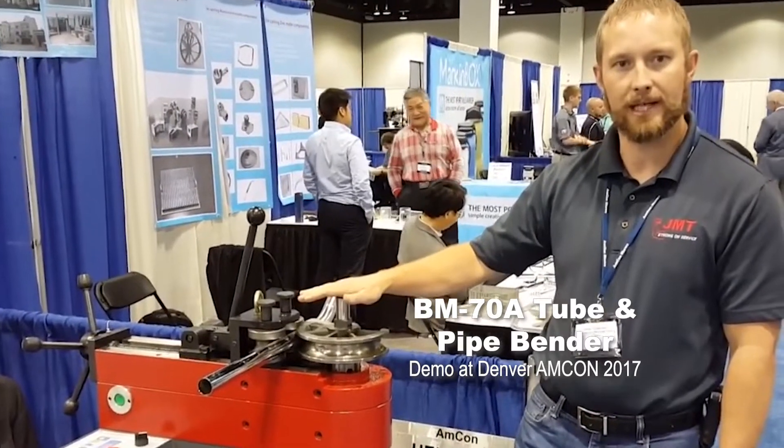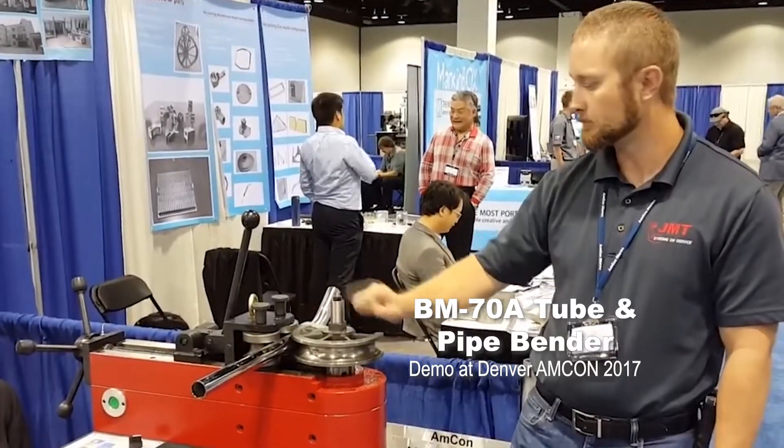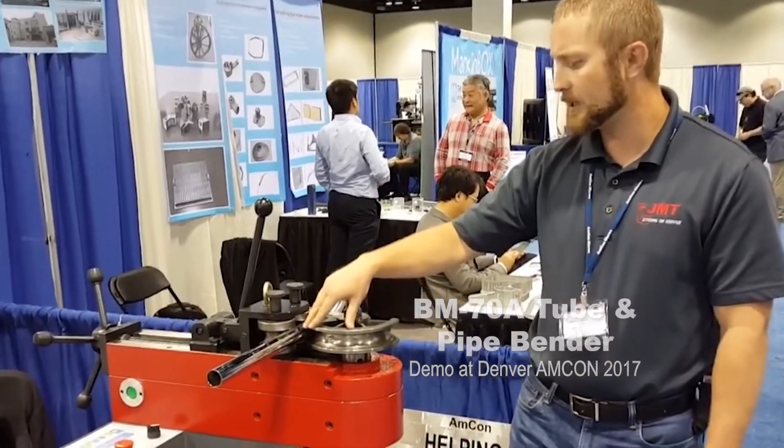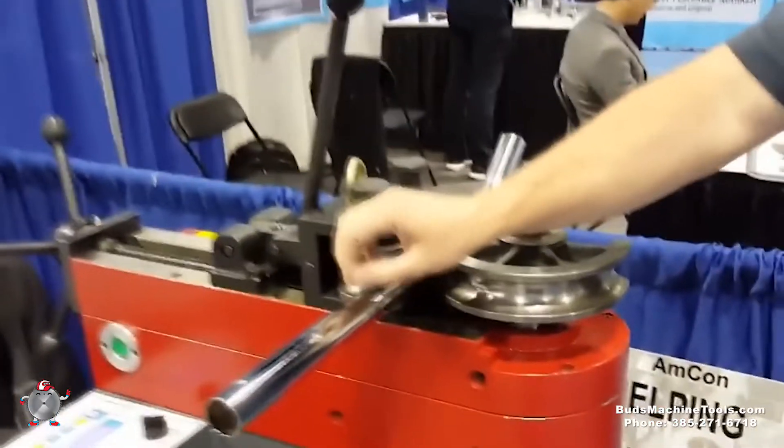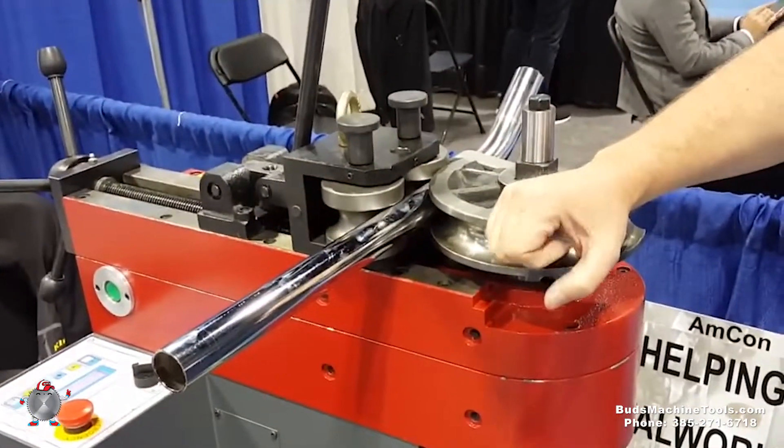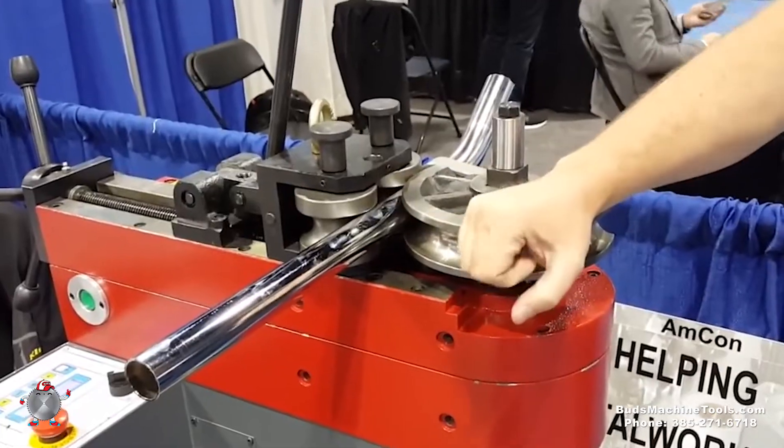I'm going to go over a machine that we got here at Namcon, Denver, Colorado. We got dies per inch and a quarter, schedule 45. This is chrome, as you can see — very nice. We'll demonstrate bending this to a 90-degree bend.